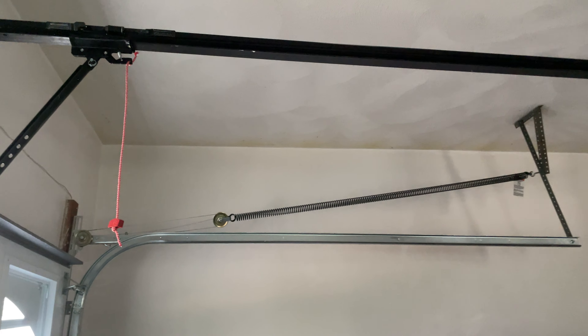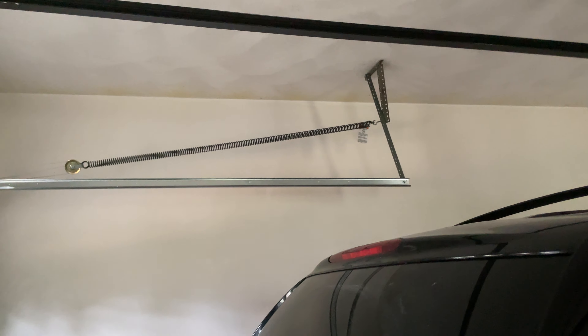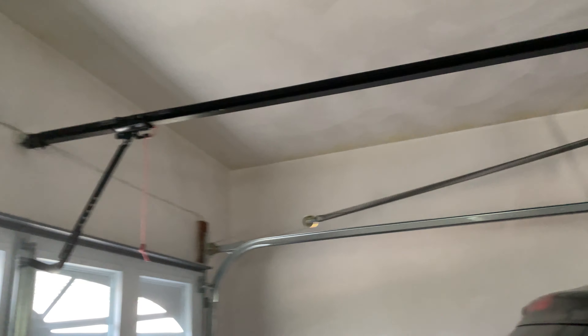All right, so that's the battery backup on the LiftMaster 8550 WLB garage door openers. Please comment, like, subscribe, and I will see you in the next video.